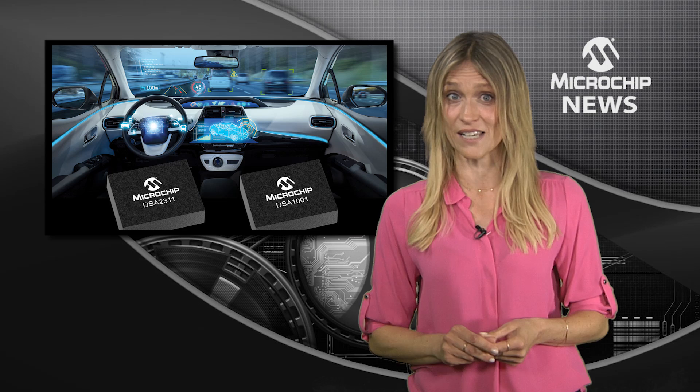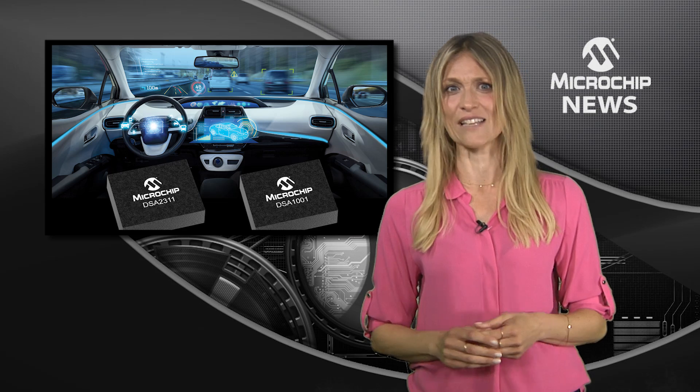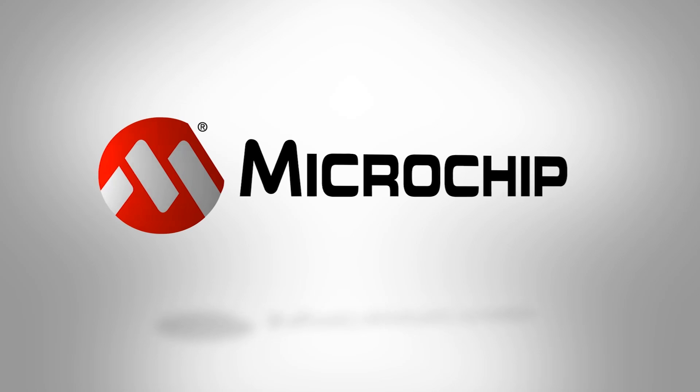ADAS and LiDAR systems, in-vehicle Ethernet, or autonomous driving applications — to learn more, check out the website now.